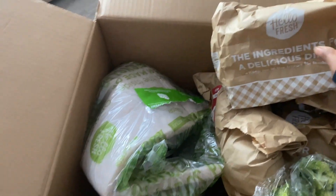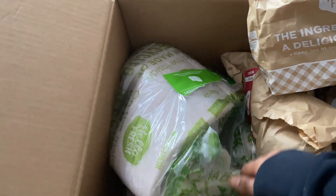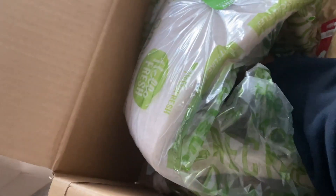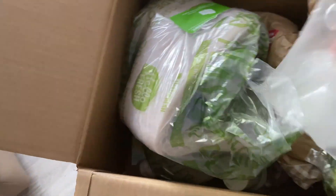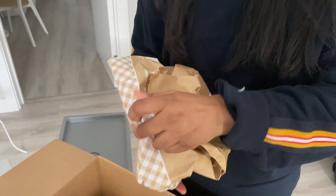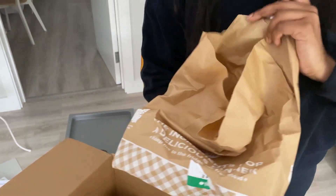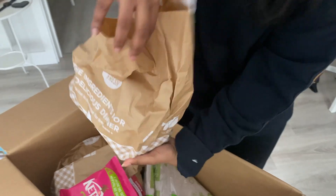Each meal's ingredients are packaged together in a bag, and anything that needs to go in the fridge or freezer is packaged separately. For example, let me quickly show you — you get the sour cream in here. I have opened this before, which is why it looks a bit messy, as I just wanted to check that I got everything right.